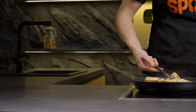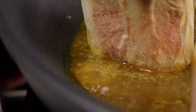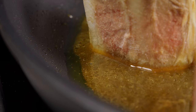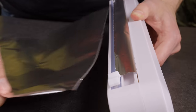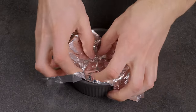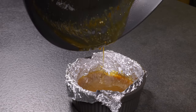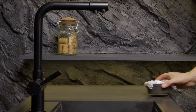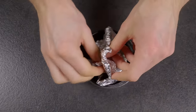What do you do with grease after frying? Did you know that if you pour it down the sink, you'll clog the pipes? Here's a solution: take a bowl, line it with several layers of foil, and pour the grease into it. Leave it for a few hours to solidify. Now just fold it and throw it in the trash.